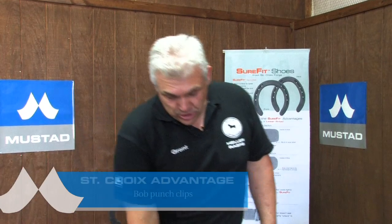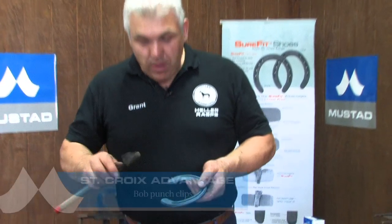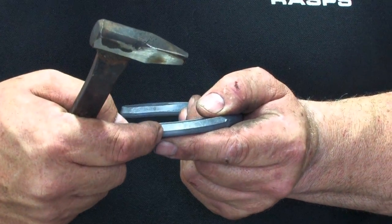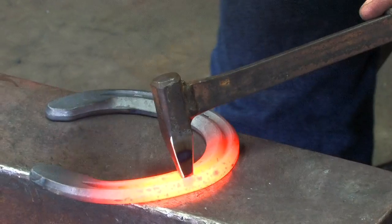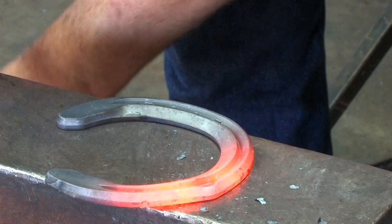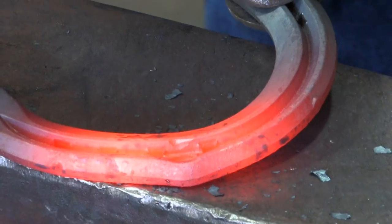For the St. Croix Advantage hind shoe, we're going to clip with a different method — we're going to use a bob punch. The bob punch fits down into the full rim, and as we drive it in, we aim it for the outer corner. That displaces the metal to the outside. Once we've done that, we need to bend the material back and draw a clip out of it. So using the bob punch is an extra step compared to using a hammer. We take the bob punch, aim for the outside corner, and what we've created is a bubble on the outside. That's the first step.